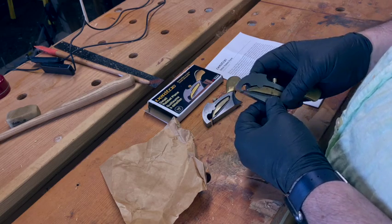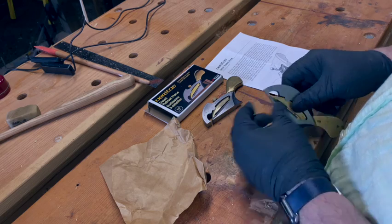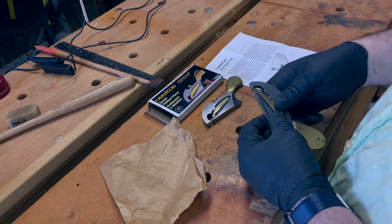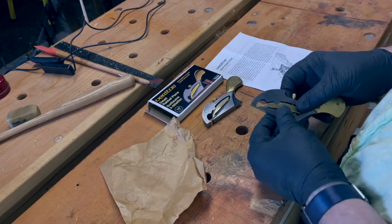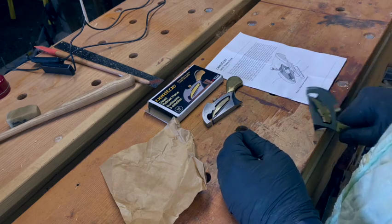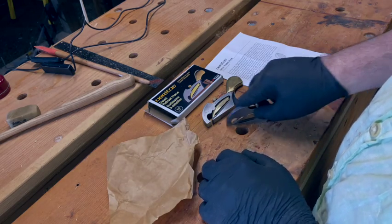You can adjust these planes just like other hammer planes. Tap it on the rear to retract the blade. Tapping it on the nose extends the blade. Now I've extended it too far — there we go. Nice little shaving.